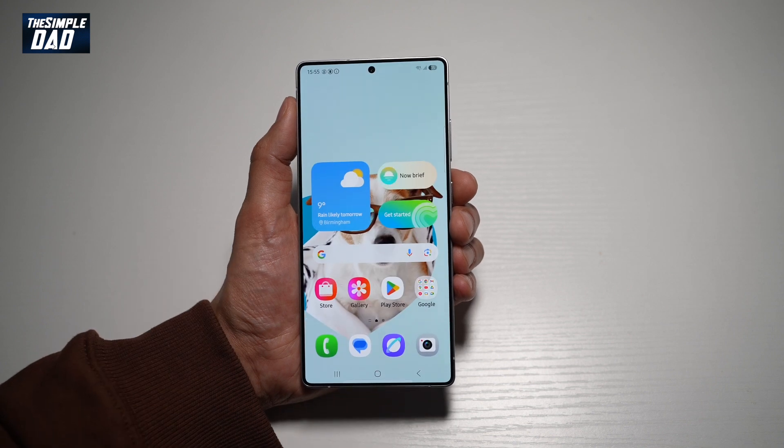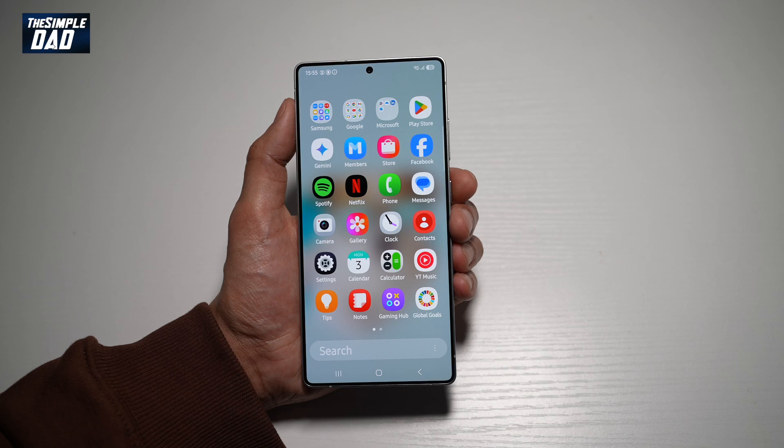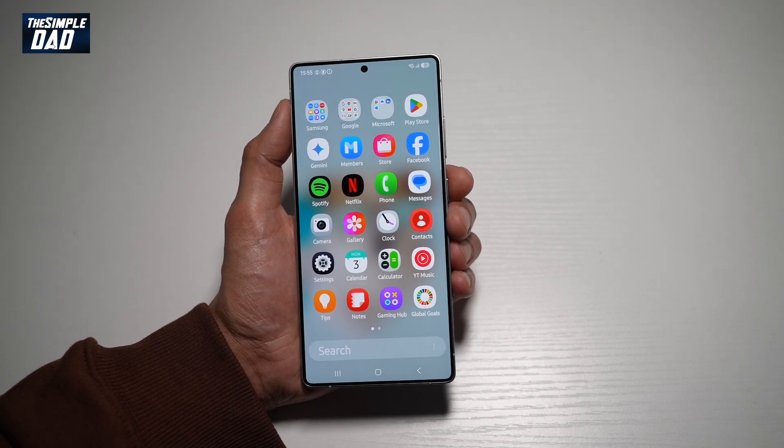If you like it, go ahead and press home. And now your font size has been changed on your Samsung S25 Ultra. So there you go guys, that is how to change the font size on your S25 Ultra.